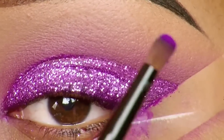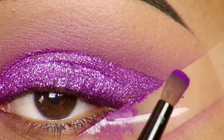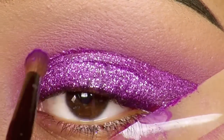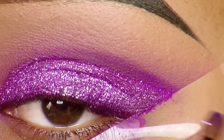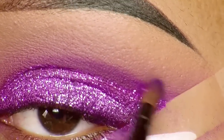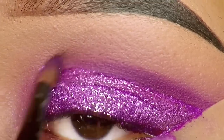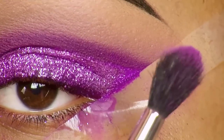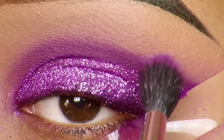Now I'm taking Poison Plum eyeshadow again and applying it with a pencil brush above the glitter — kind of like a cut crease but a little softer. Then I'm taking 2am eyeshadow from Sugarpill again and blending it out softly above the Poison Plum.